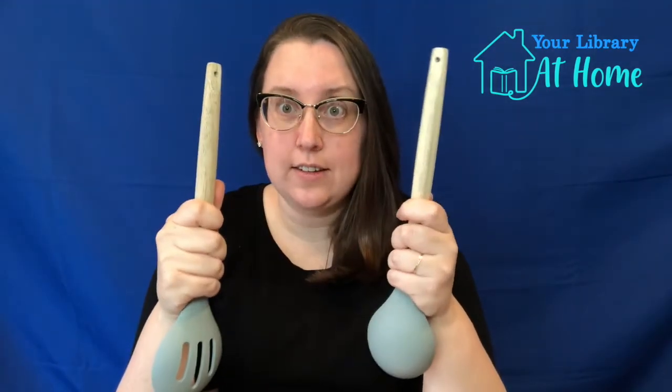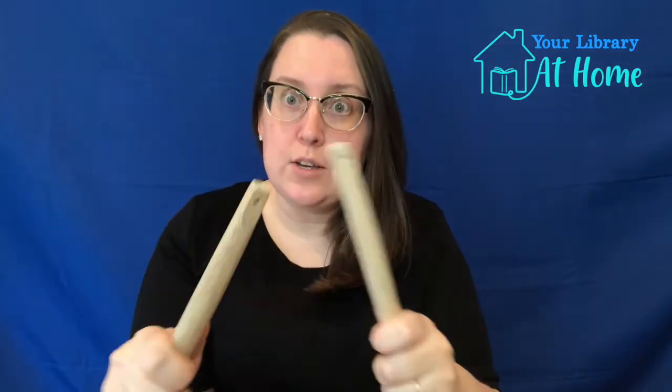Today we are going to do some rhythm stick songs — isn't that fun! Since I can't hand you rhythm sticks over a screen, we're going to use spoons. Forks would work too — the ones you use for dinner are fine, ones with long handles like this. Anything that you can have two of, hold in your hand, and has a handle works great.